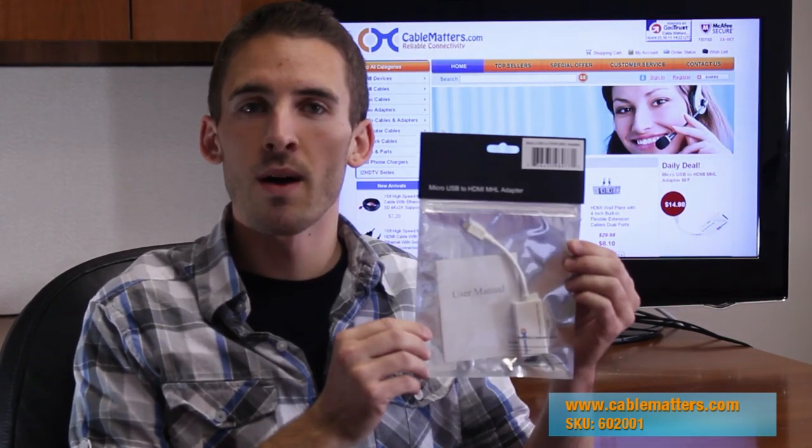Hi, my name is Justin and I'm a Cable Matters product specialist. Today I'm here to introduce the Micro USB to HDMI adapter.